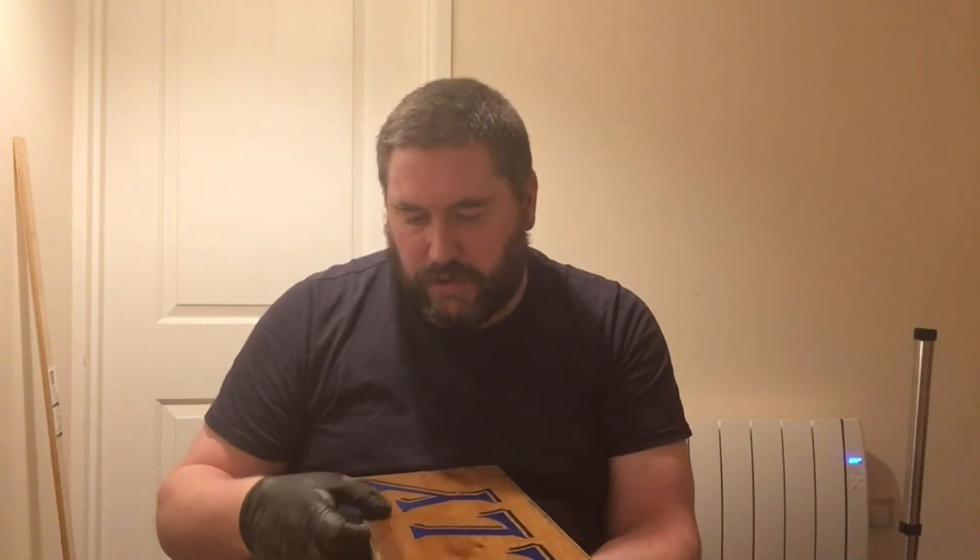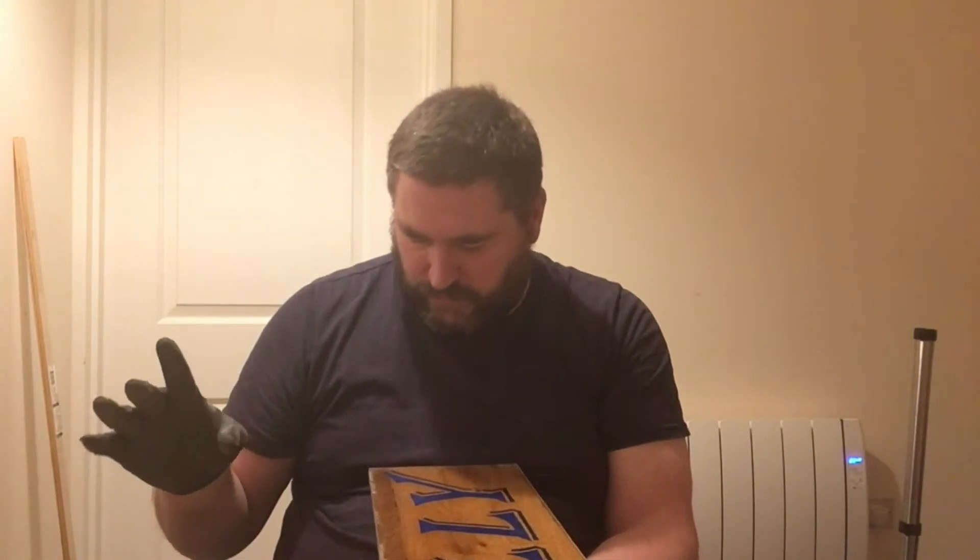It's a bit like if you're cutting insulated plasterboard — if you cut down through the plasterboard first you can get a nice clean cut with a saw, but if you turn it over and cut through the polystyrene first, you end up damaging your plasterboard. So that's what I'm thinking about doing with this. It should save me a considerable amount of time, effort, and sanding.